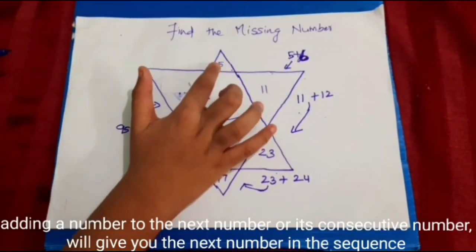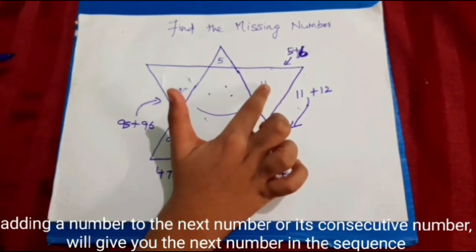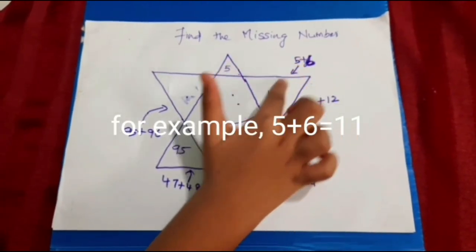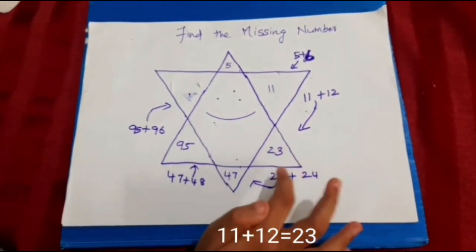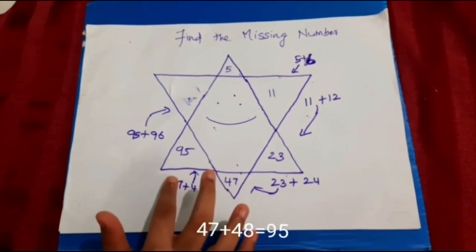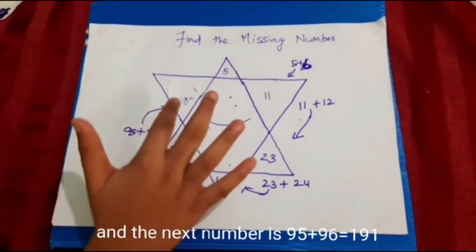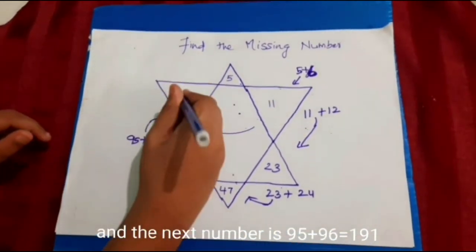Adding a number and its next consecutive number will give you the next number in the sequence. For example: 5 plus 6 equals 11, 11 plus 12 equals 23, 23 plus 24 equals 47, 47 plus 48 equals 95. And the next number: 95 plus 96 equals 191.